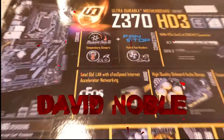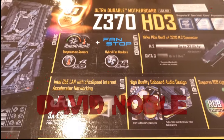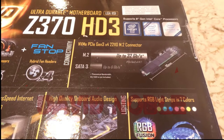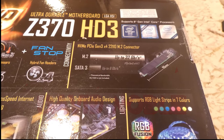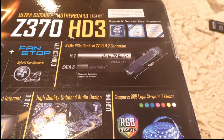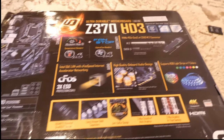Alright folks, I figured we would talk about my Gigabyte Z370 HD3 motherboard. I've had this since September 2019 and it's been featured in quite a few builds on the channel. It's a good motherboard overall. Let's talk about the features and then we will talk about the pros and cons of it.